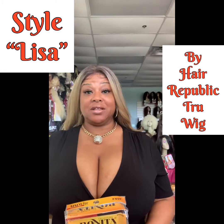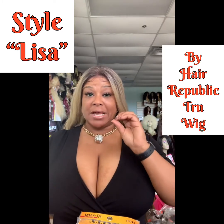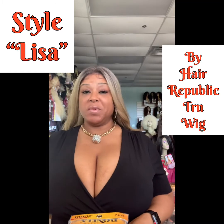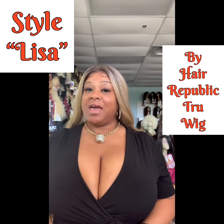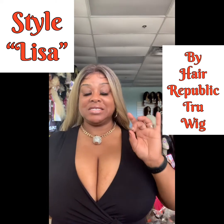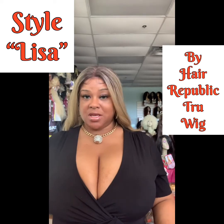The Bonita Collection is three units that we have in our store right now that are a human blend by Hair Republic's True Wig. They come in three names: Lisa, Cindy, and Stephanie. Today I am in Lisa.